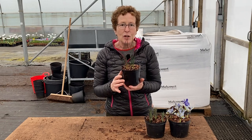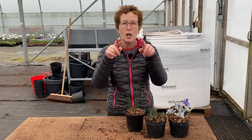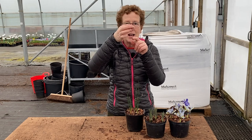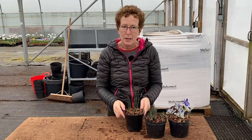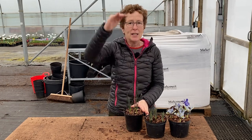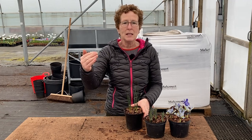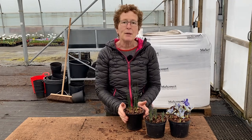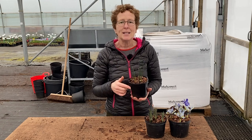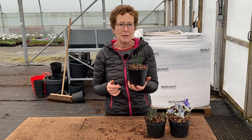Allium sphaerocephalon is much taller with a slightly different shaped flower head — more of a cone shape. It starts purple at the top and green at the bottom with its buds, then gradually opens up to a completely purple, drumstick cone-shaped flower. It will get up to somewhere between 70 and 90 centimeters tall, so it's for the middle to back of the border. It spreads very well by itself and can seed around, making it really great for later midsummer flowering borders.